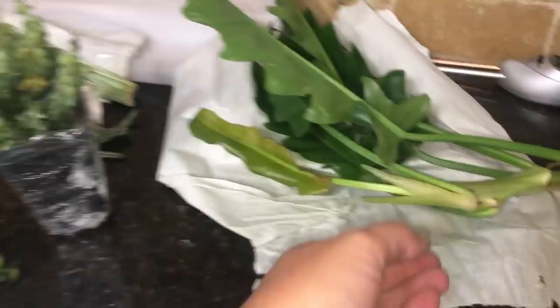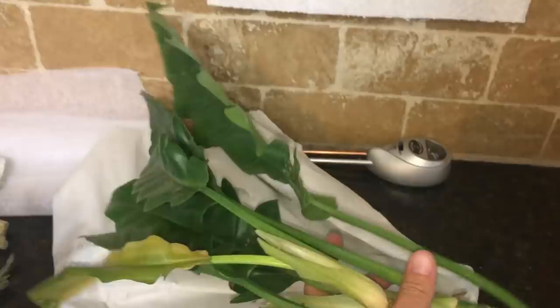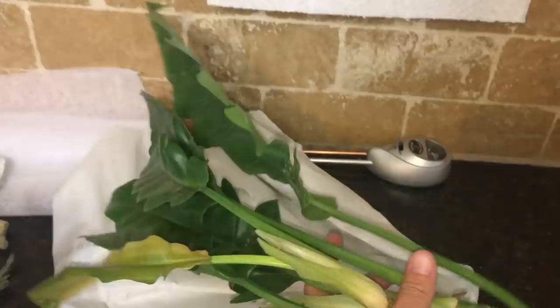And then this is a Philodendron Stenilobum. Wow, look at that — isn't that fun? So thank you, Samheeta. This was great. This makes me really excited for the plant swap coming up. Hope y'all are excited too.